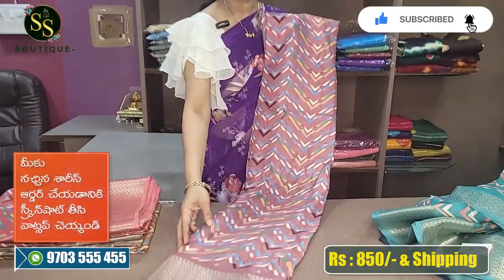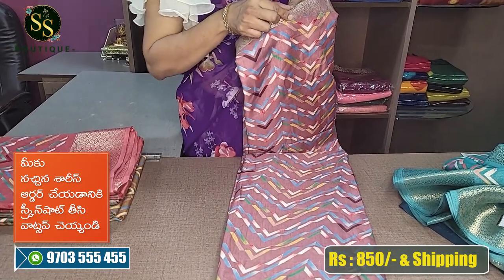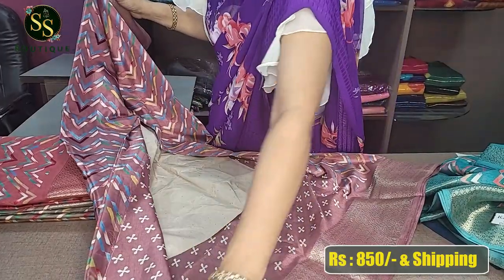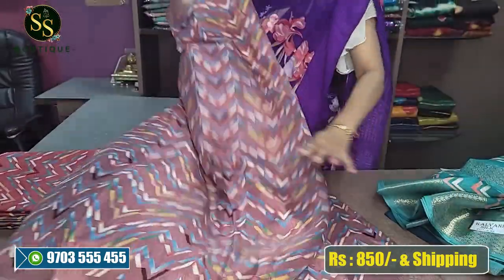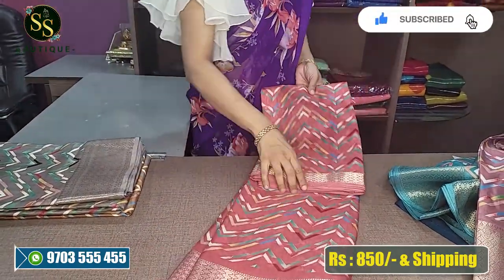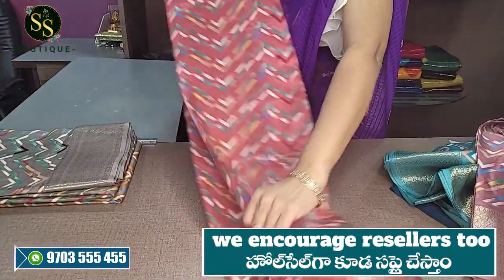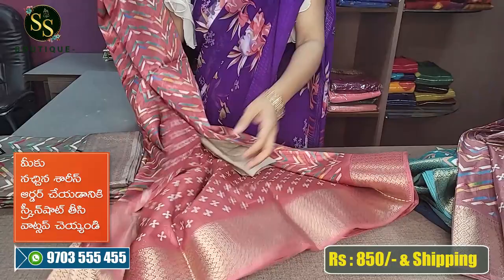There is a lighter shade of wine color with a multicolored zigzag look. The border features a fine 2-inch gold zari and a 4-inch gold zari weaving. There is also a beautiful printed pallu and blouse. The next color is a peachish pink — light and very pleasant — with a fine 2-inch and 4-inch border, a beautiful printed blouse, and printed pallu.